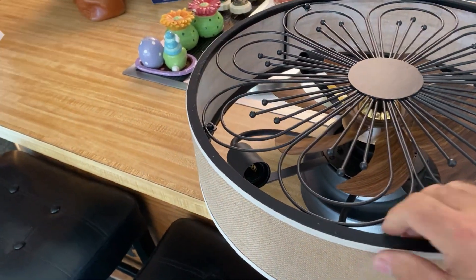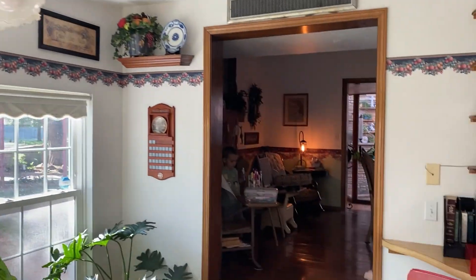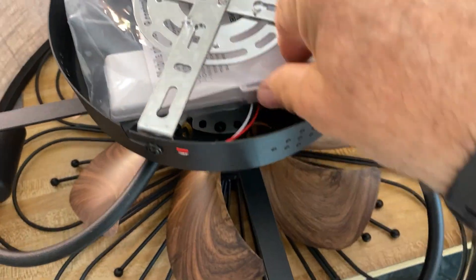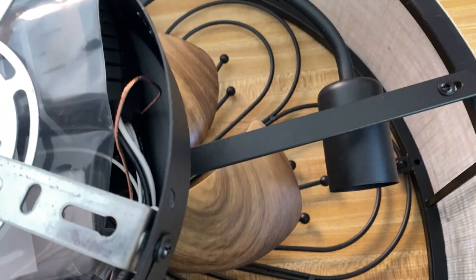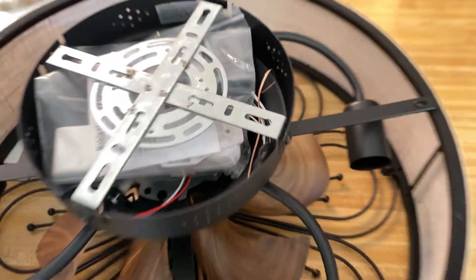This thing will hug the ceiling, which is kind of cool. This is a slanted ceiling in here, so we're just going to be able to set it up there and match the slant of the ceiling — going to be very nice. It has all the hardware. This thing even has a remote control, very cool. It even comes with the bulbs — LED Edison bulbs right here.